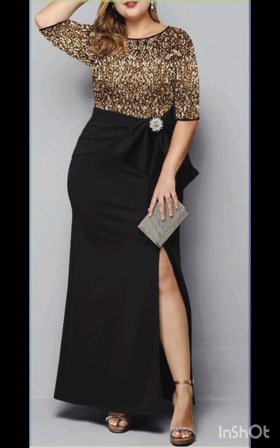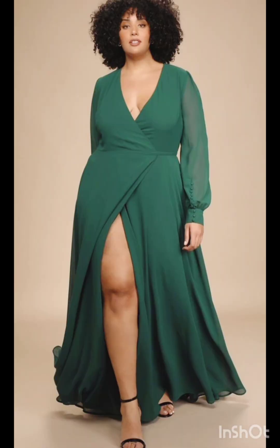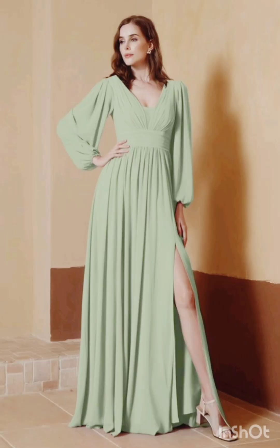For less detailing, choose a bodycon dress with minimal detailing, perhaps in a western-inspired pattern — this adds a touch of femininity and refinement to the overall look. For subtle fringe or embroidery, look for a dress with subtle fringe or embroidery along the edges.